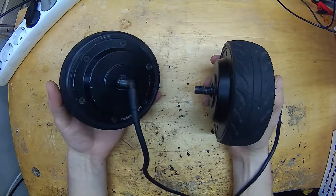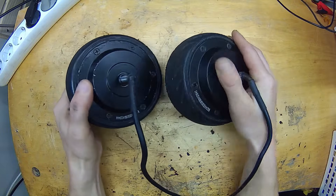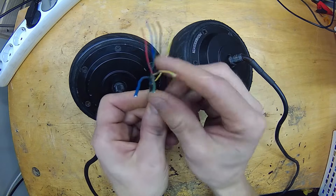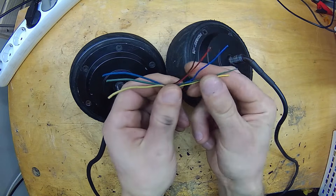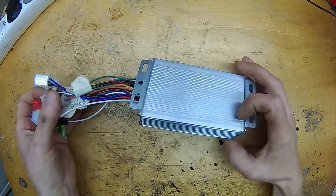For this test, I used two identical brushless hub motors. These motors have a regular three-phase power connection and hall sensor outputs. If you know how this technology works, by now you are probably saying impossible — and in theory, you are right. But let's see how these motors actually behave when connected to a single basic brushless controller designed for an e-bike.